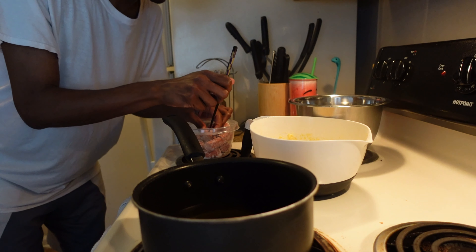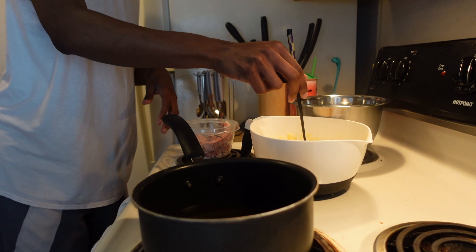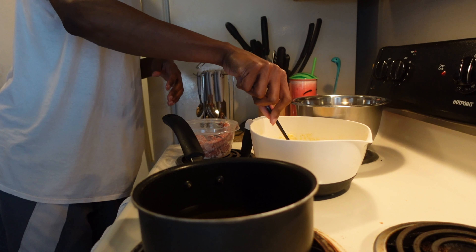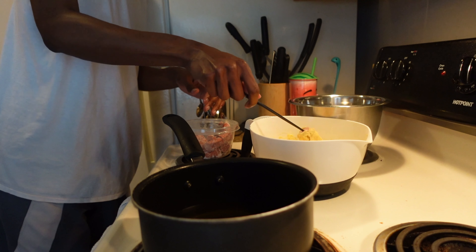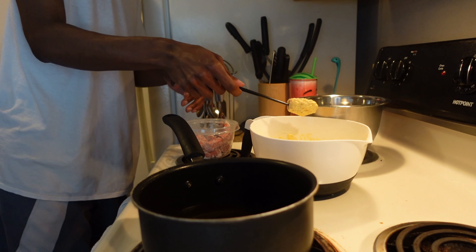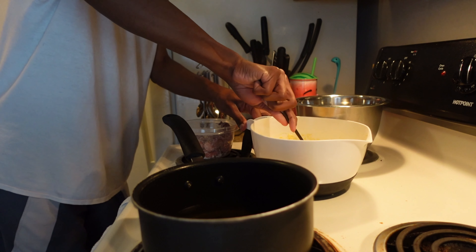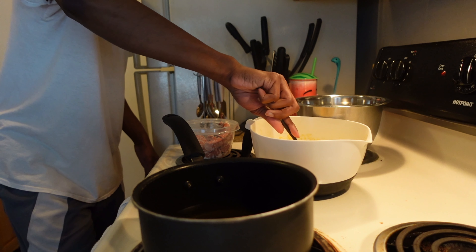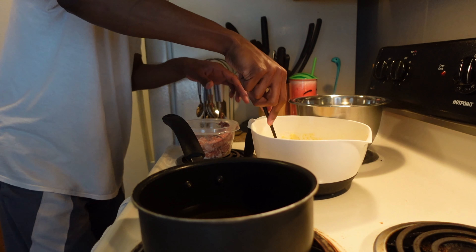So you're going to be dipping the corn dog nuggets into the batter. Test with the first one — this might be a little too thick. Poke it down in there and see how it comes up. It might be too thick, but let's see how it cooks before adding more liquid. I don't want to add liquid and ruin it more than I already have. Slide the battered corn dog off into the hot oil.